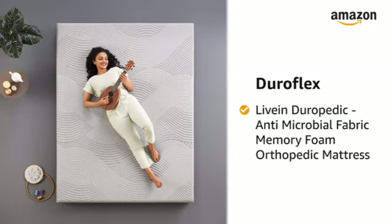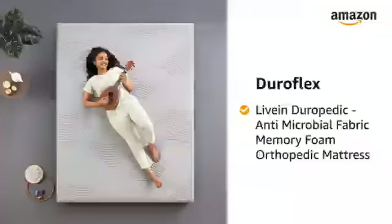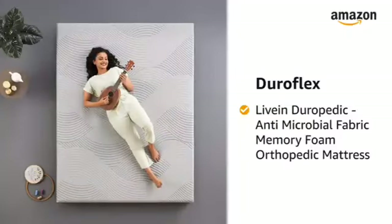Presenting Live-In Duropedic, an orthopedic memory foam mattress with triple antimicrobial treatment by Duroflex.